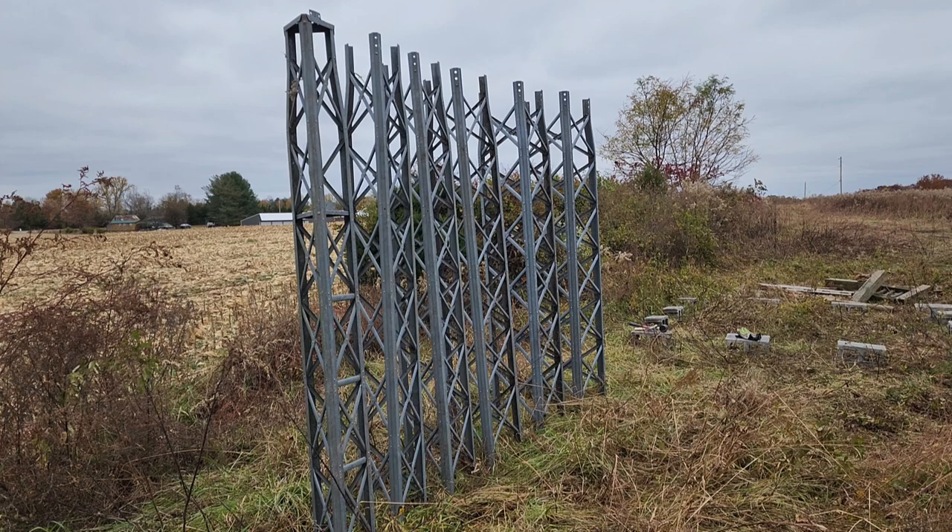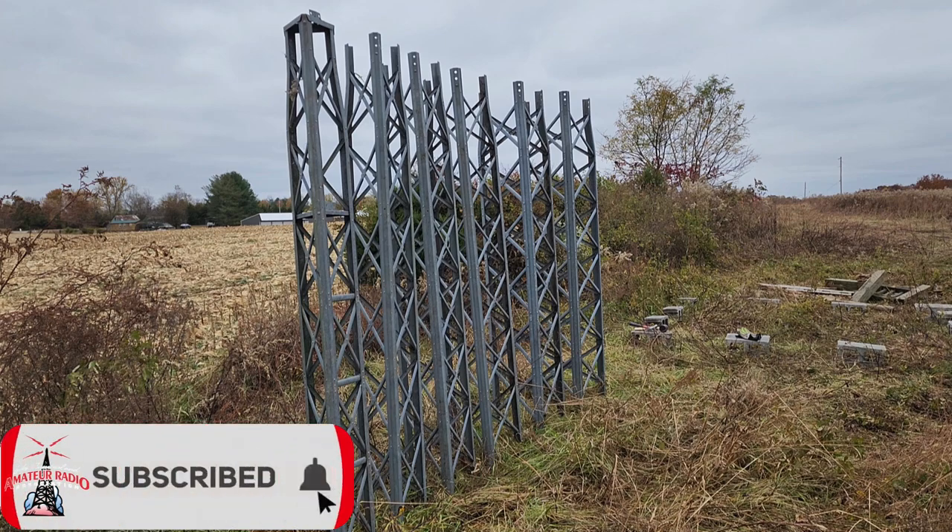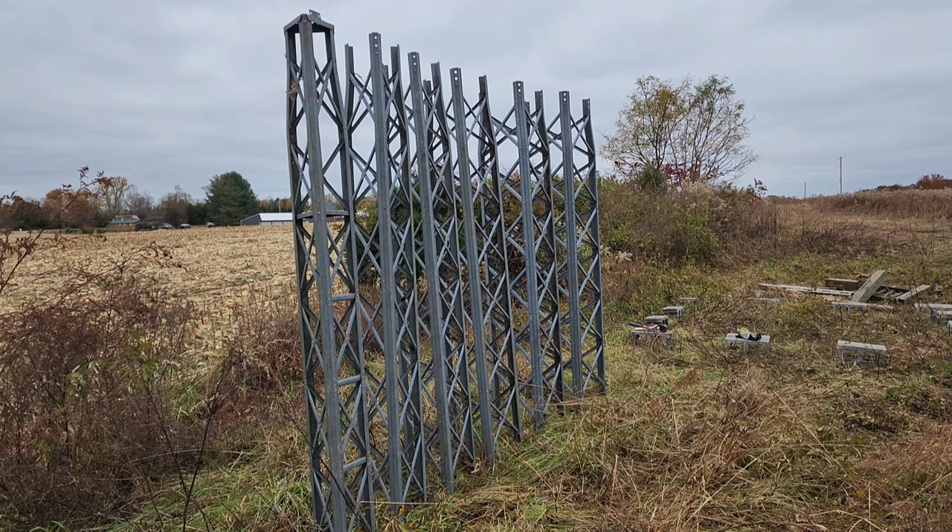This week on El Cara Ham Radio: what do you do with a piece of land with no ham radio components installed? You start looking around for a tower. We're going to begin a series on installing a tower on a new piece of land. That's what's coming up next on El Cara Ham Radio.